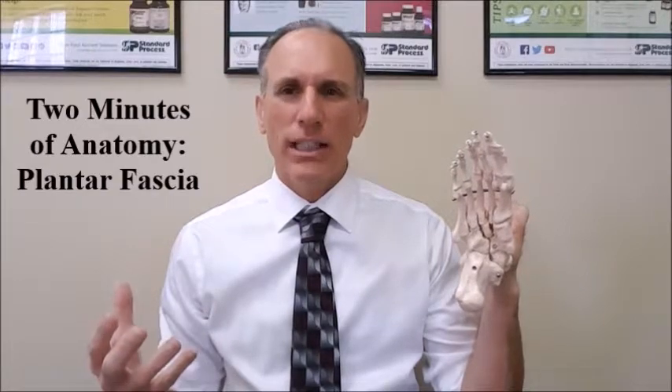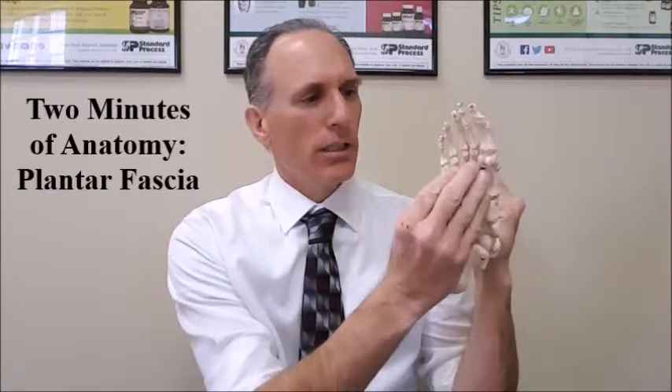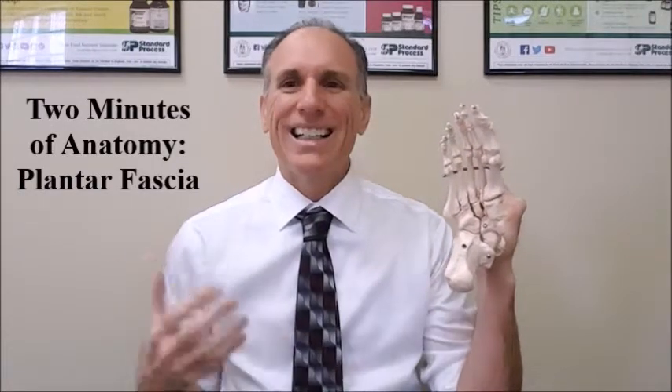Again, the plantar fascia is a thick band of connective tissue located on the bottom part of the foot. It connects the forefoot to the hindfoot.